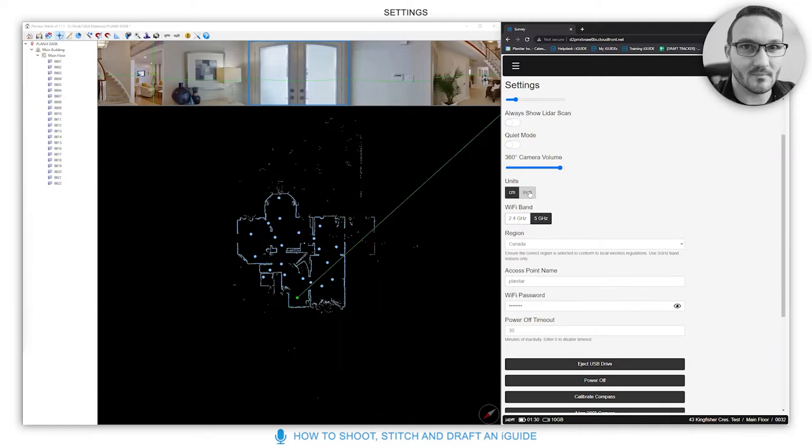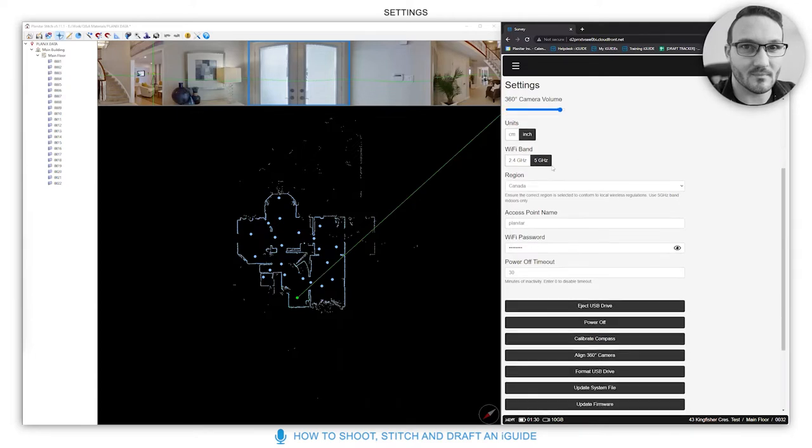You can choose your units — centimeters or inches, whichever you prefer. For WiFi band, we recommend 5 GHz; it has the best strength over a short distance and keeps the connection strong, making everything quicker.